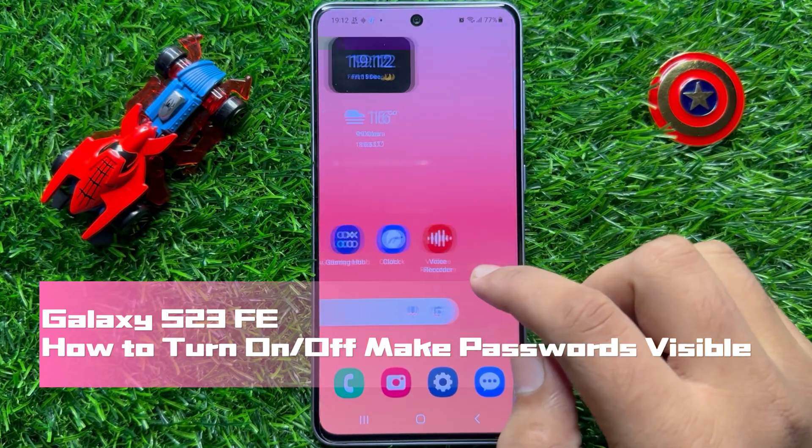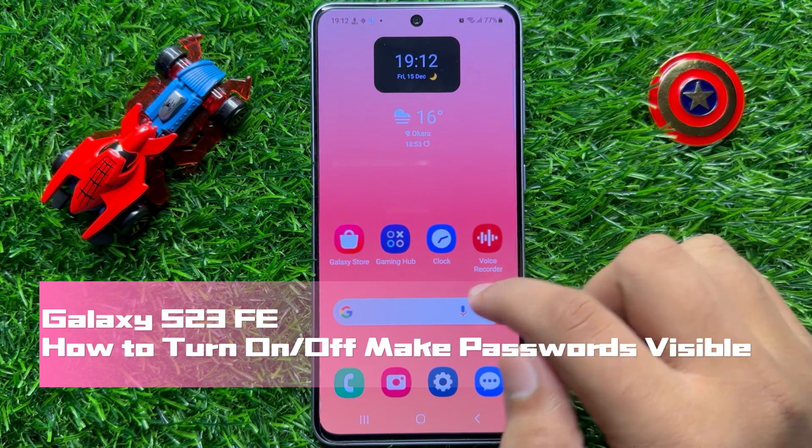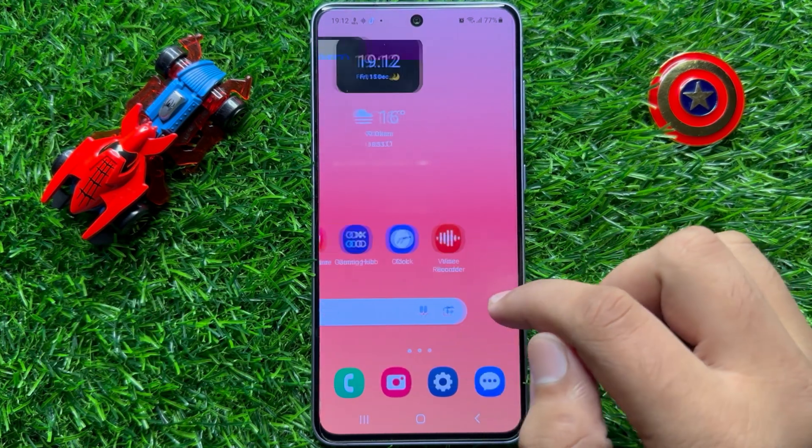Hello everyone. In this video I will show you how to turn on or off make passwords visible in Samsung Galaxy S23 FE.